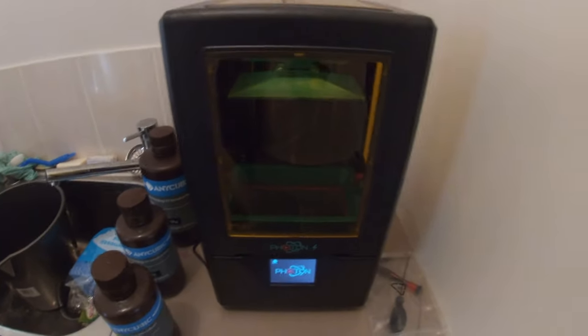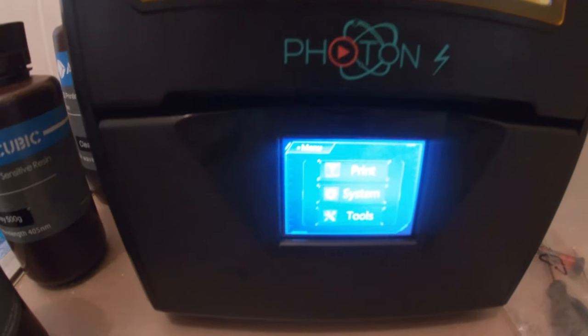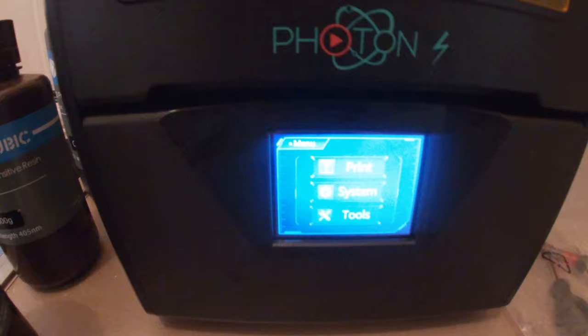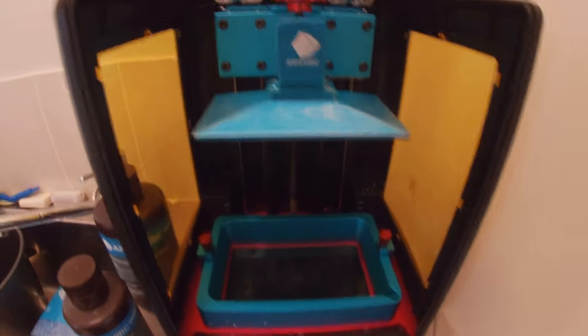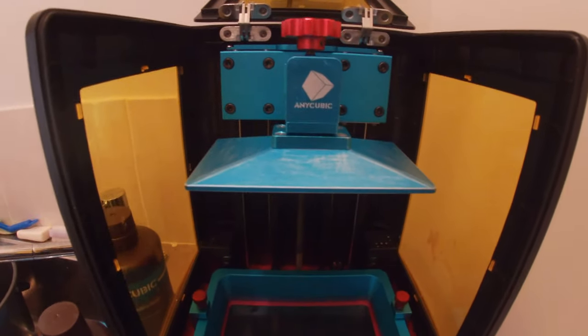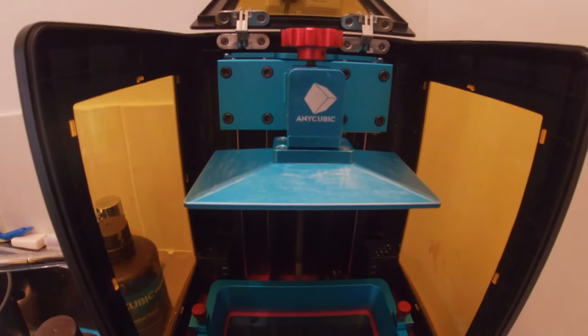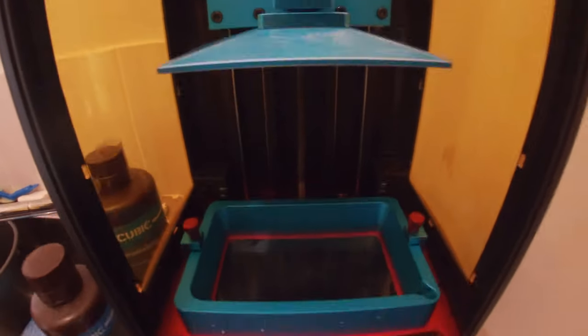The most important thing is to make sure that your tray is completely level. There are separate videos and instructions that come with it on using a bit of paper to get just a very small gap so you can pull the paper out. We've got the vat down the bottom — always want to make sure that's nice and clean, and make sure you've cleaned underneath your plate as well.